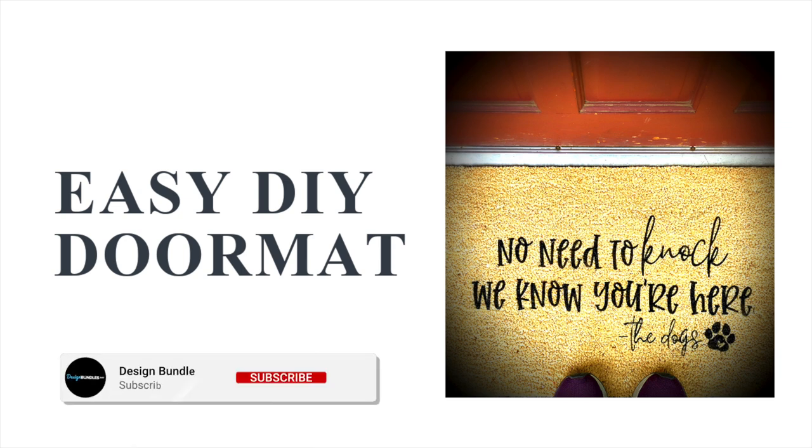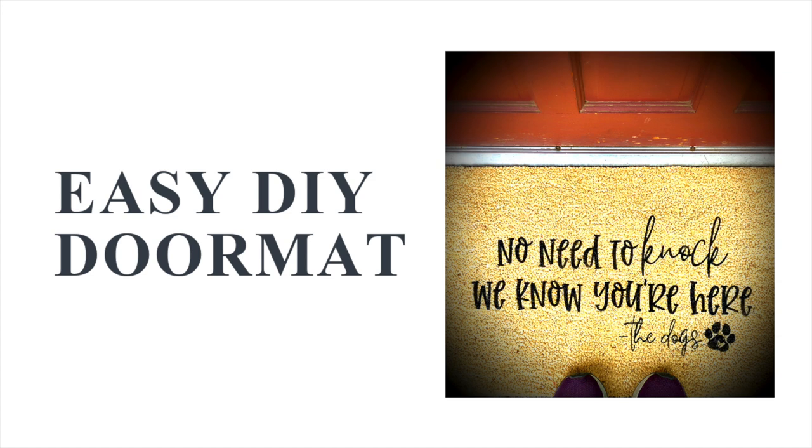Hi guys, it's Crystal with Design Bundles. Today I'm going to show you how to make this super easy doormat. So let's go ahead and get started.